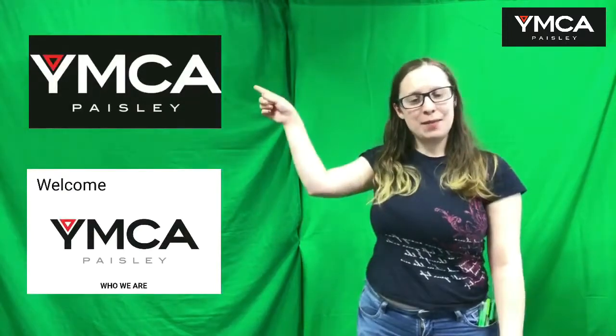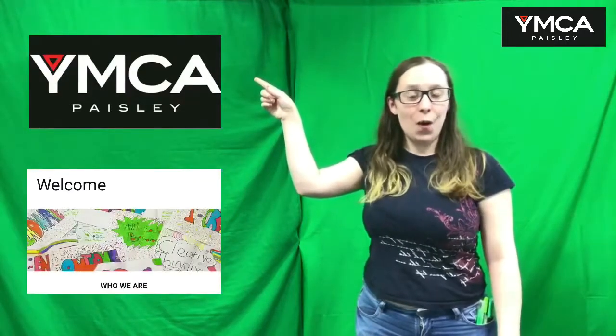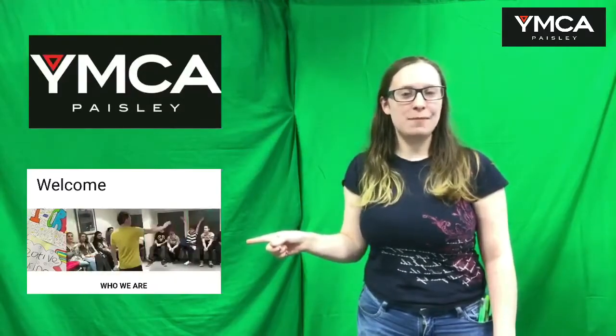From YMCA Paisley — if you'd like some more tricky tips, why don't you subscribe to YMCA Paisley's new YouTube channel, or contact us on our website to check out the YMCA Paisley makerspace for yourself. Bye!